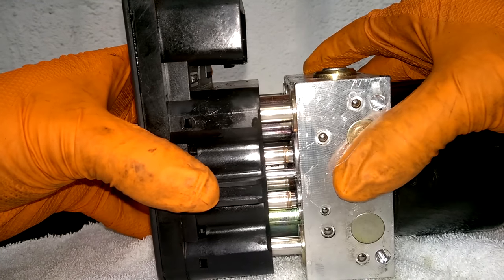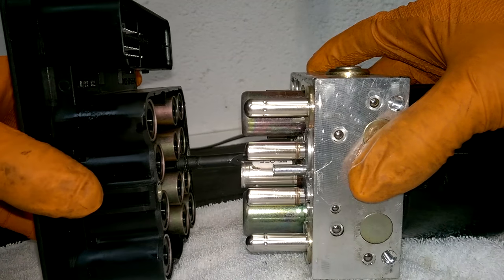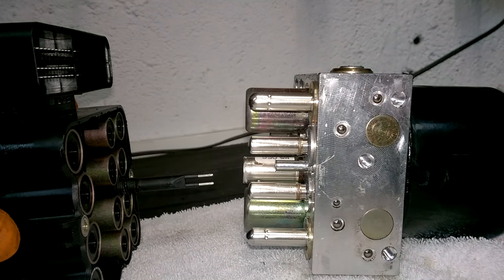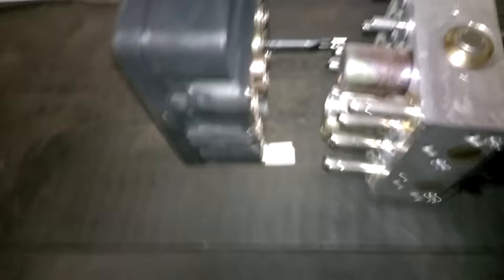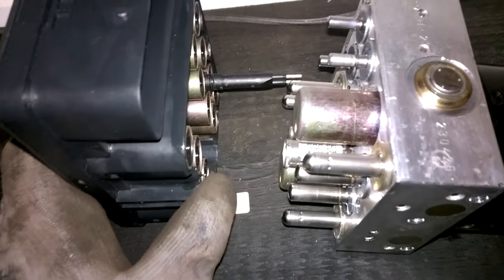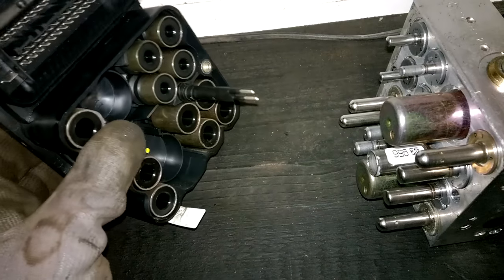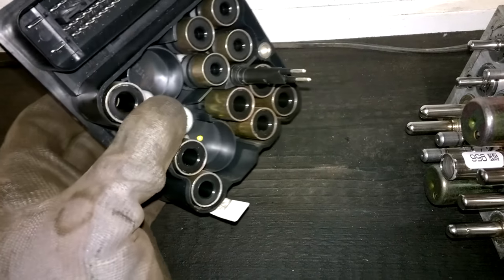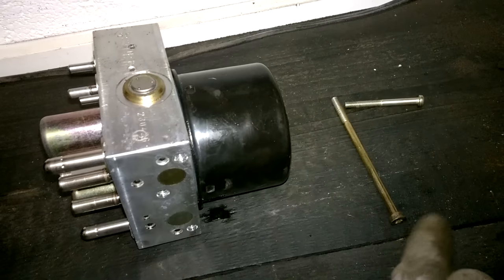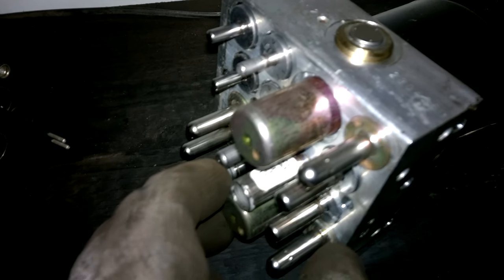It separates like that — you just pull it straight back, and you do the same on the other side. My battery died midway through, so I decided to come back and show you: this is the module itself, held in by two T20 Torx head screws here. And this is the pump.